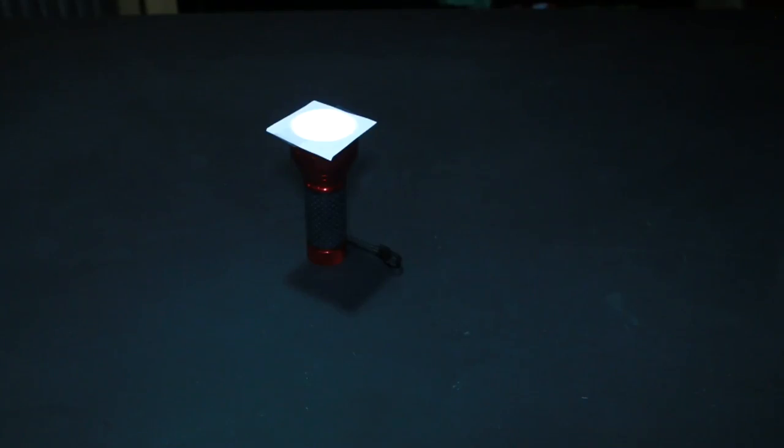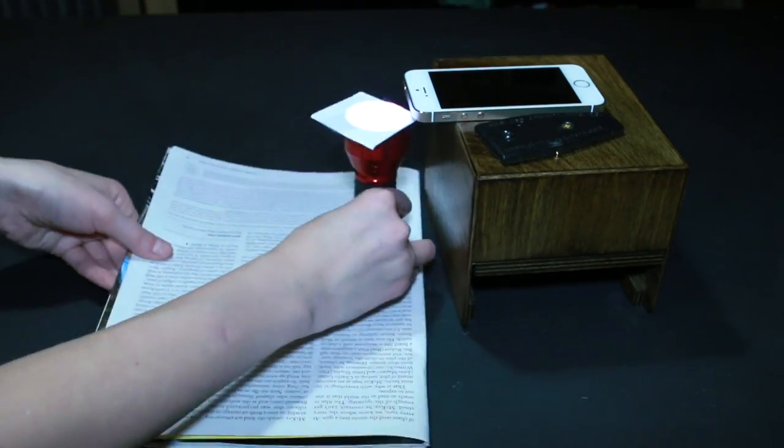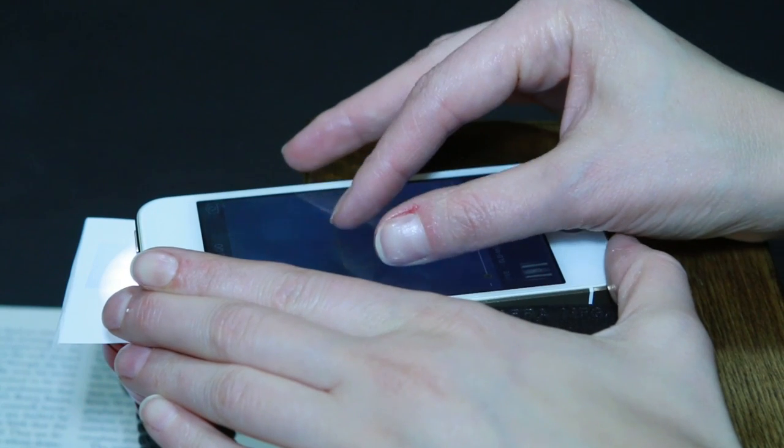Now that we have our slide, we need to focus the microscope. For this particular sample, I found that if I place my phone on this box and prop the flashlight up on a magazine, it works just great — so high tech, I know. So now we go into video mode and zoom in on our sample. And look at that — there are so many little organisms swimming around.